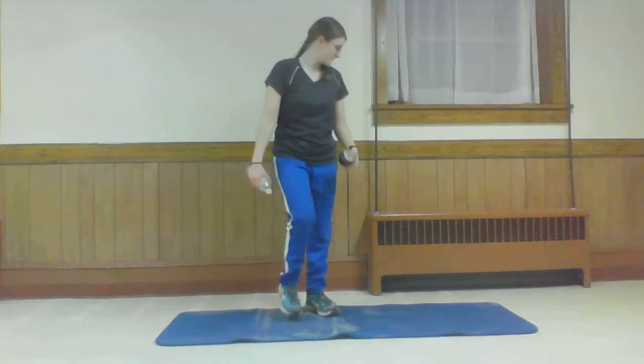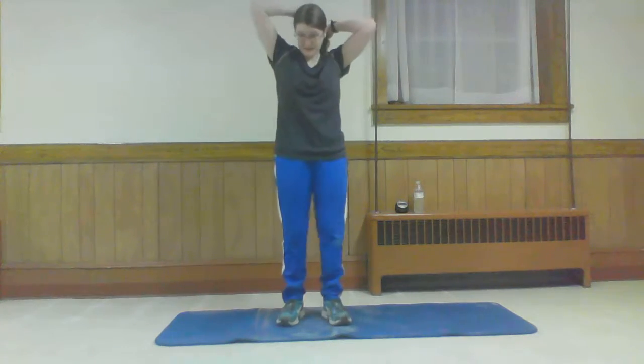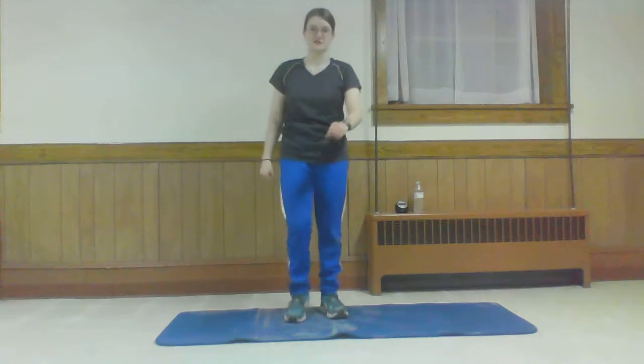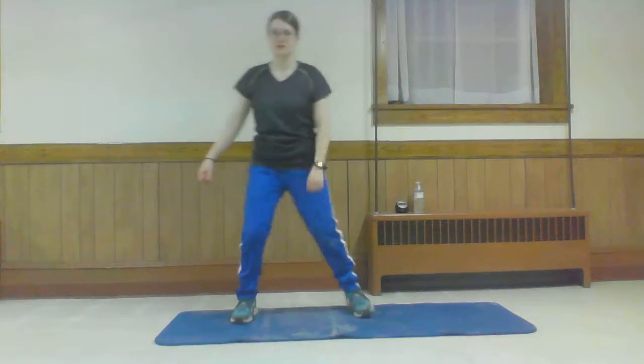I've got my timer here. This is going to be semi-high impact. You can do the high impact parts on the mat or off. We're going to be doing some squats, squat jumps, some lunge jumps, and some side lunges. Then we're going to move to the mat and do some stuff in tabletop position — on our hands and knees. When you're ready, take it to the side step. Get everything loose because this is mostly going to be glute focused.